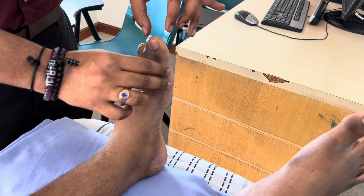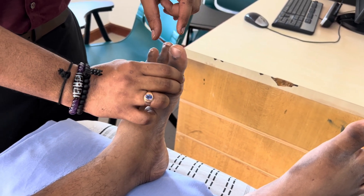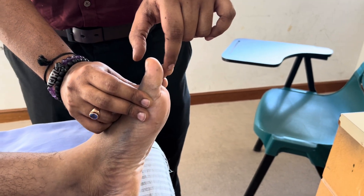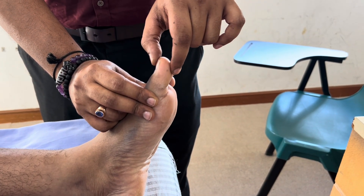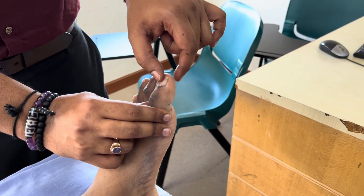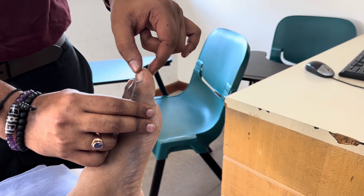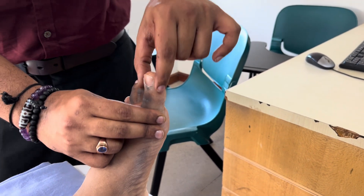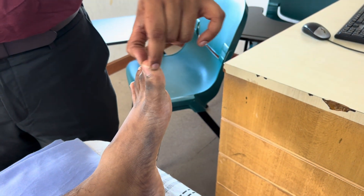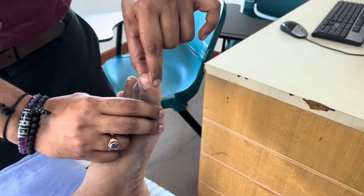So we hold at the distal part of the proximal phalanx. We cannot sandwich the toe between the fingers — we have to hold it sideways, because the tactile pressure will give a clue to the patient as to the direction we are moving the toe. You can't single-handedly maneuver the great toe, so immobilise sideways.